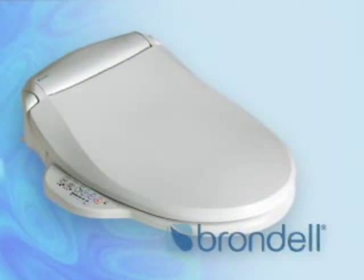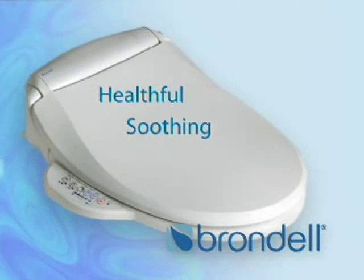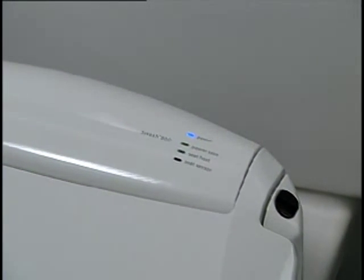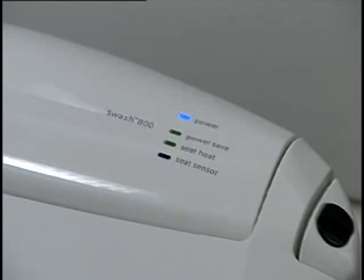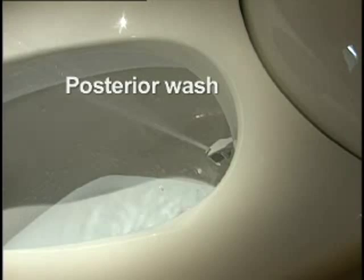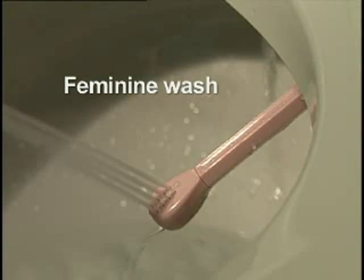The Swash by Brondell. The healthful, soothing, easily installed addition to your existing bathroom fixture. It's so much more luxurious and comfortable and you feel so much cleaner. The Swash conveniently upgrades the luxury of your bathroom and ensures the best hygiene is always available. Self-cleaning wands provide soothing, warm water spray to posterior or feminine areas.